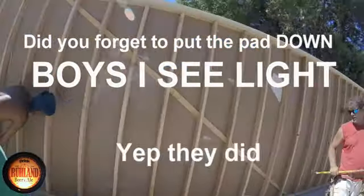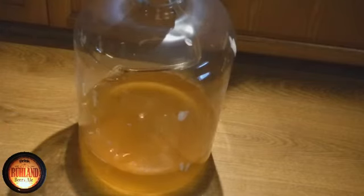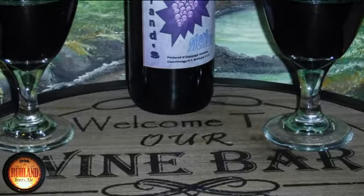Did he forget to put the pad underneath that one? The pad. Batch number 54. The wife wrote this recipe, so it's going to probably be dang good. We'll put it over the mash tun like I always do there. Got all kinds of goodies in here. We're at 1062 pre-boil.